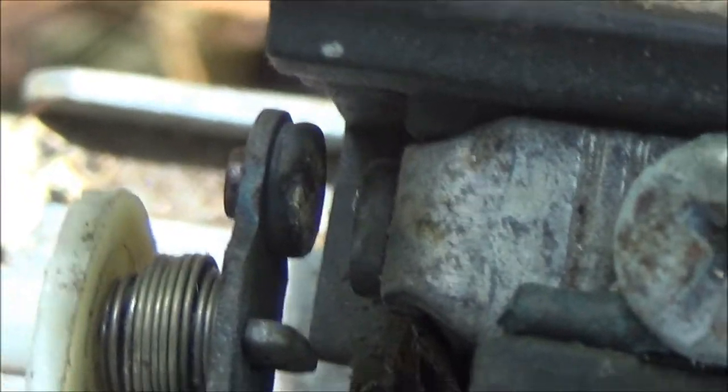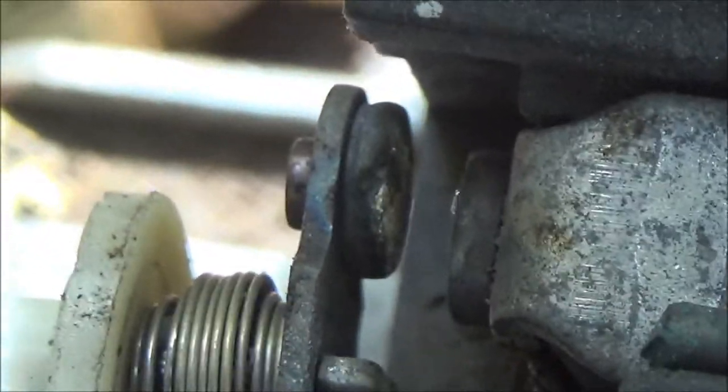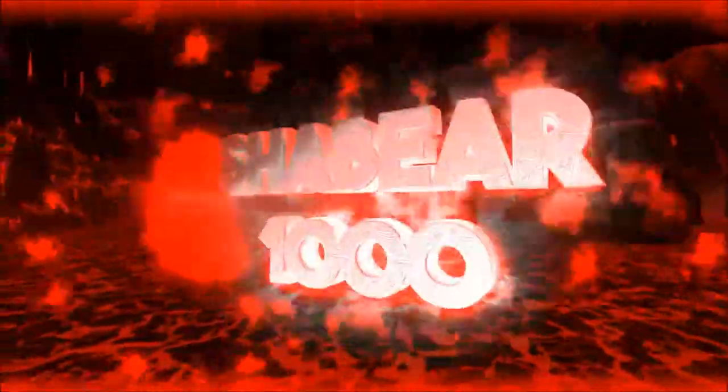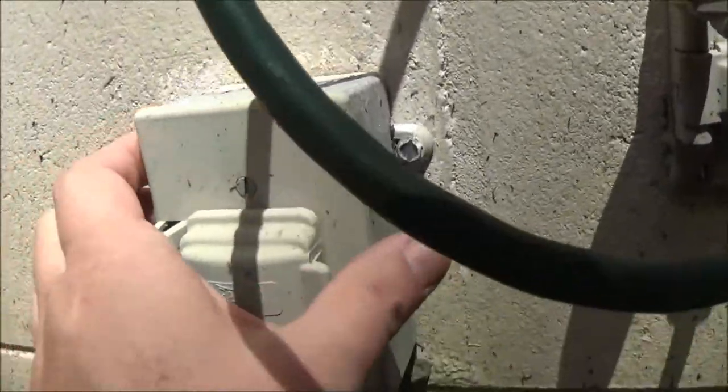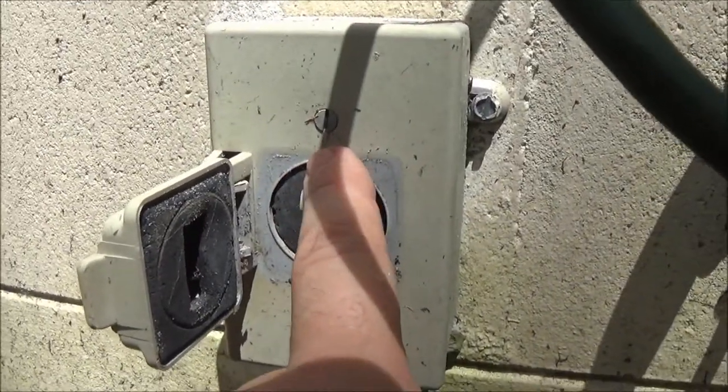Okay guys, the contacts on these points need cleaning — let's clean them. The first thing I'm going to do is flip this switch right here.